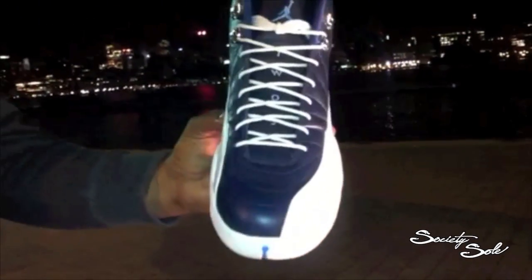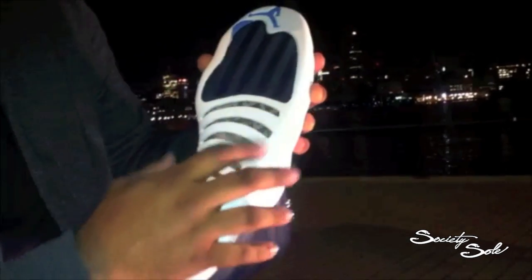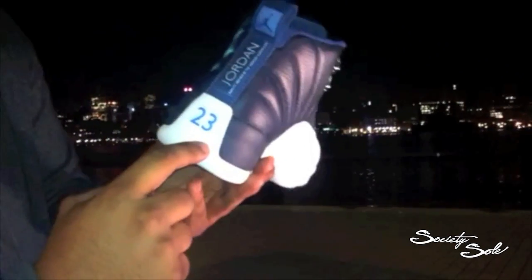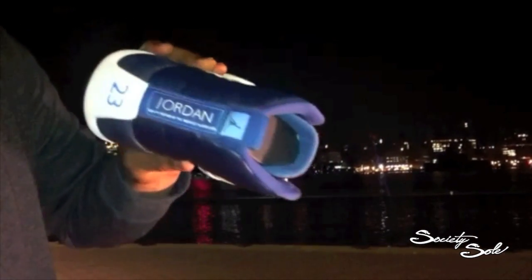Obsidian 12s. Let's start off with the bottom. The bottom is a contrast of white and this obsidian blue. You have this carbon fiber. That white from the bottom goes up to the midsole with the combination of that obsidian blue right here. To the back heel top, you have a 23 in blue. Jordan pull tab right there.